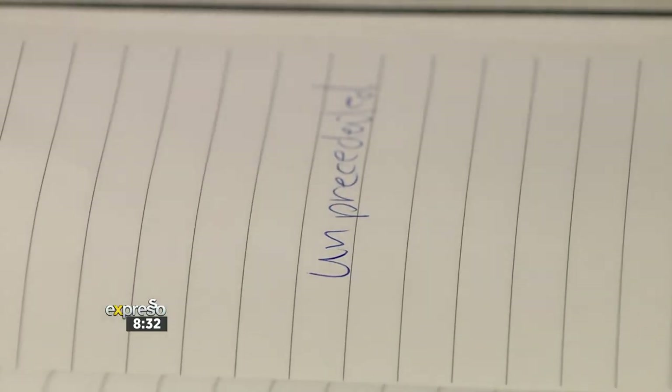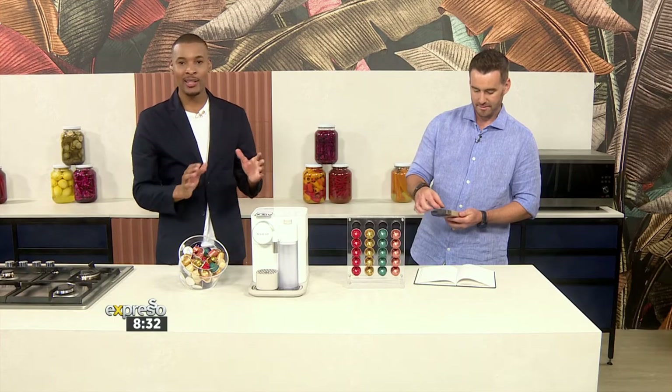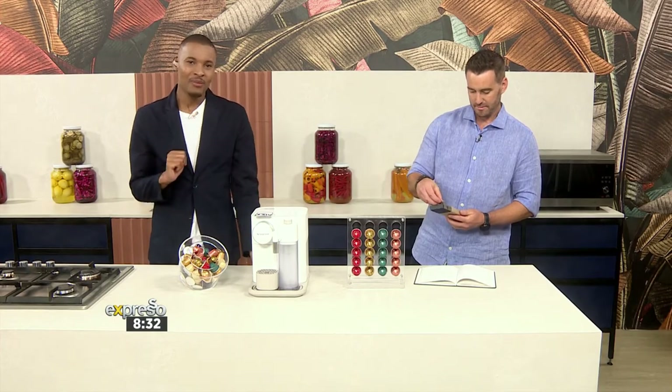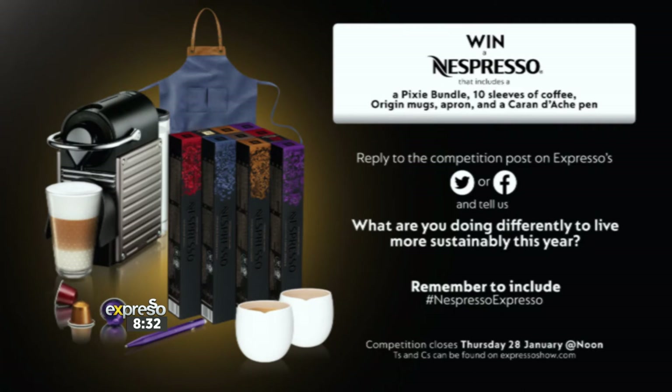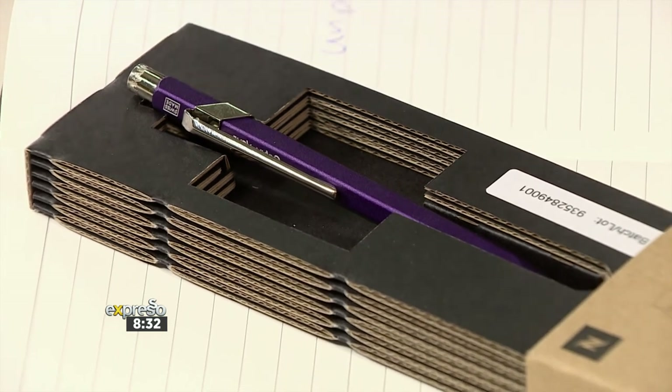Of course, for you at home, remember that you do stand the chance to win an incredible Nespresso bundle. It consists of the Pixie Machine bundle and 10 sleeves of coffee — that's a lot of good coffee — Origins mugs as well as an apron, and a special edition Caran d'Ache pen. It's worth a lot. That pen alone is worth more than 5,600 rand.